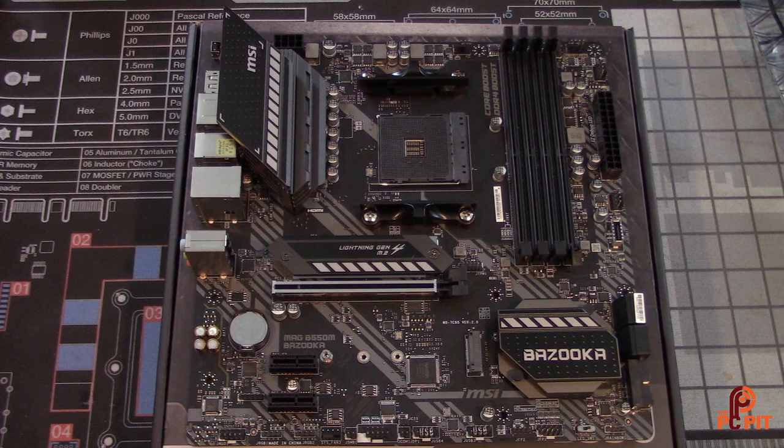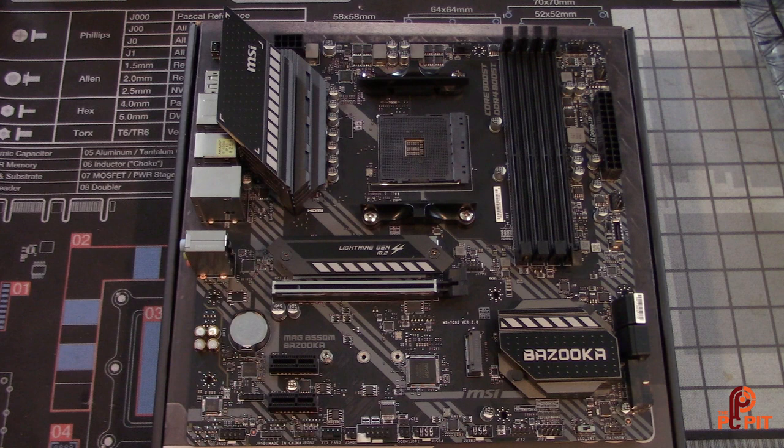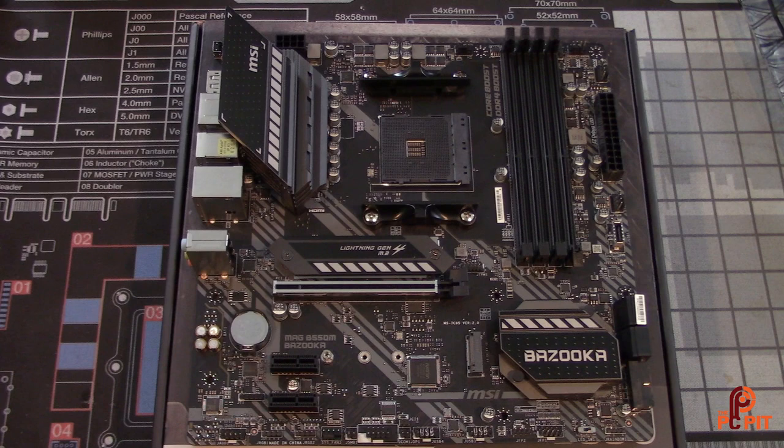This board doesn't come with onboard Wi-Fi. MSI has the Mortar version with onboard Wi-Fi if you need that, or you could go with an M.2 Wi-Fi card. There are two PCIe Express lanes where you could add onboard Wi-Fi, a sound card, or whatever else you need. The board has three system fan headers. You also get four SATA ports. One thing I like is that MSI didn't add an unnecessary extra 4-pin connector up top — some boards do that for no good reason.